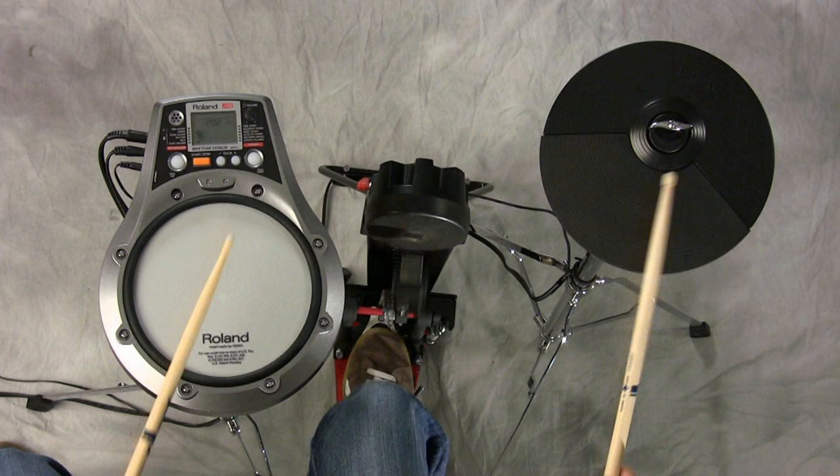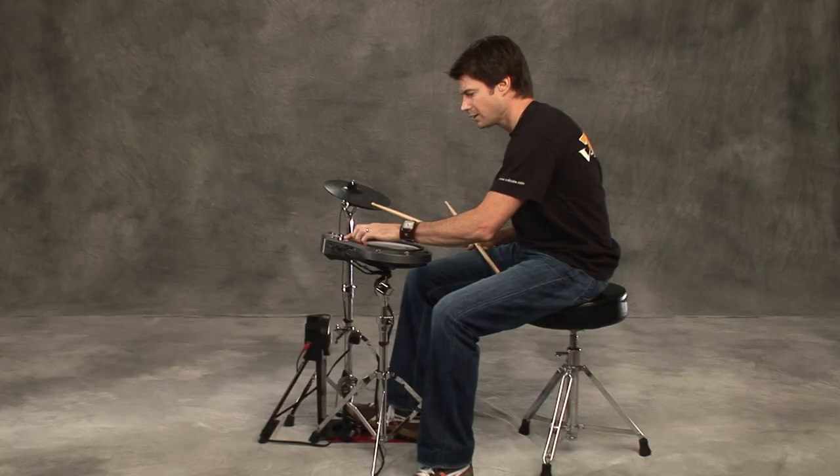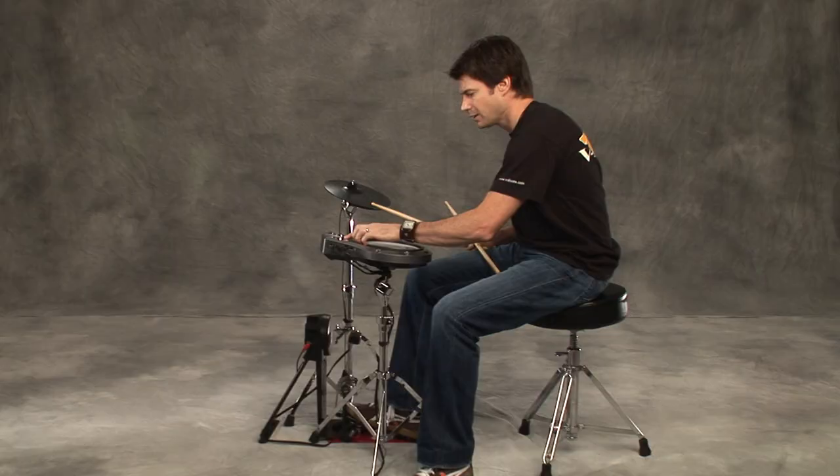Offbeats. And you can do that with both and flip-flop those exercises. So enjoy paradiddles.